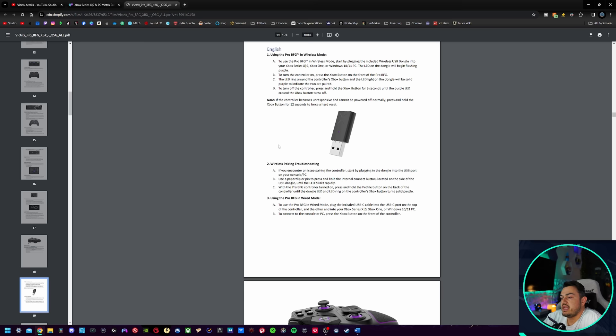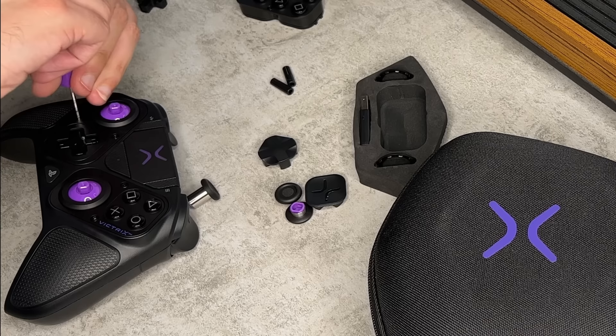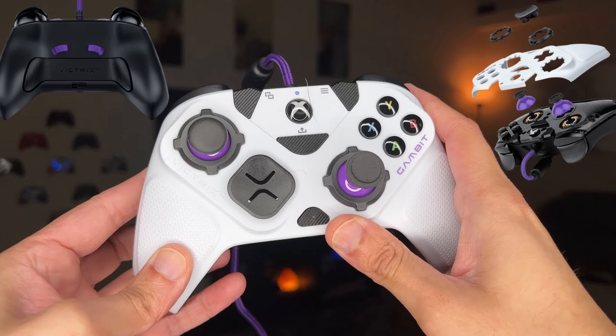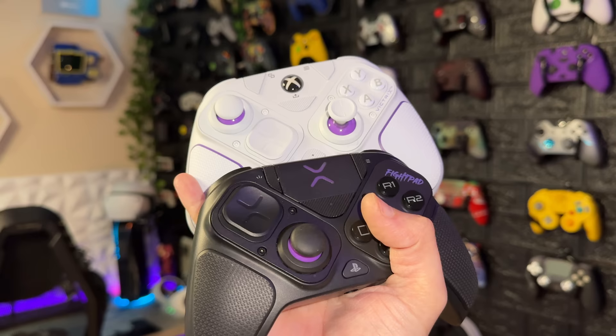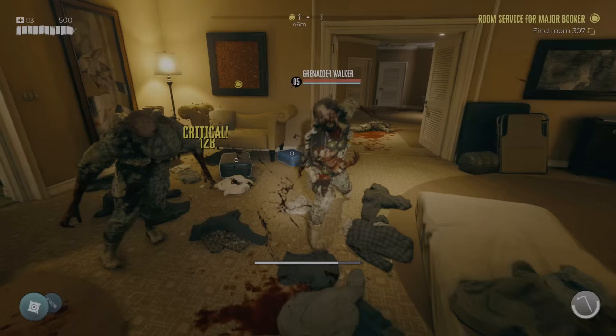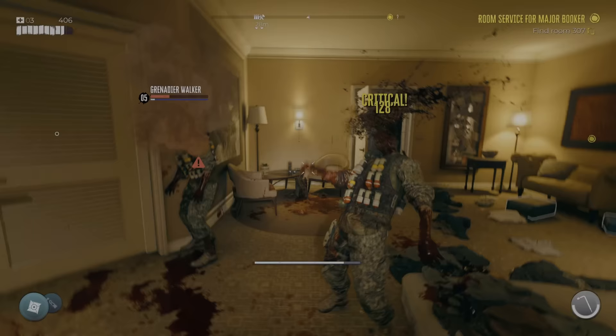A couple of the notable features unique to this controller that you don't really see on any other gamepad: the swappable modules we already touched on, and tournament lock mode. Since this is designed to be a competitive e-sports controller — I say that with a silly tone because almost any controller has the potential to be used in competition — this has been the marketing push of the wired Victrix. Tournament lock mode and all these tournament-specific features are designed to make you an e-sports lord.